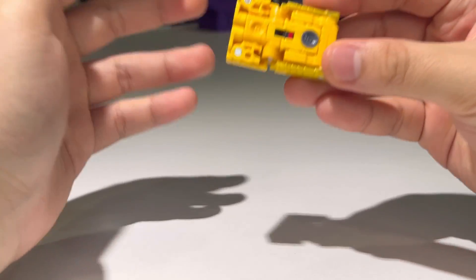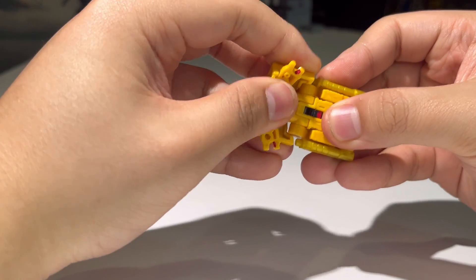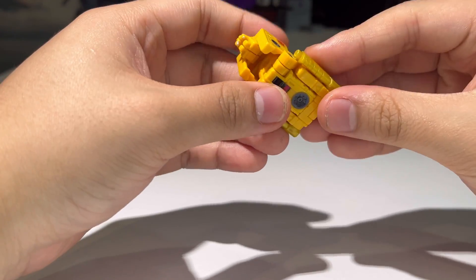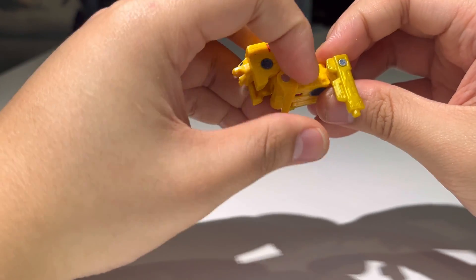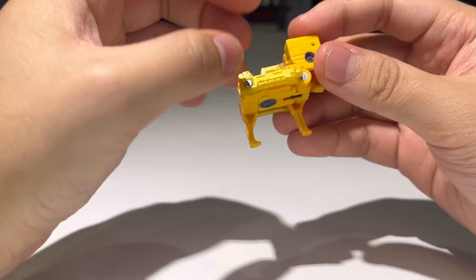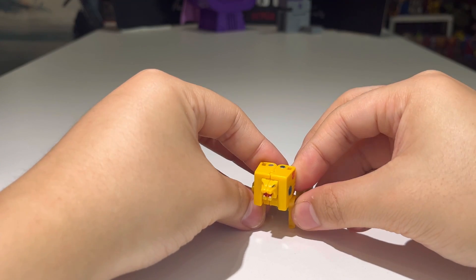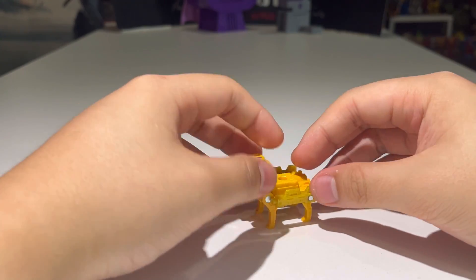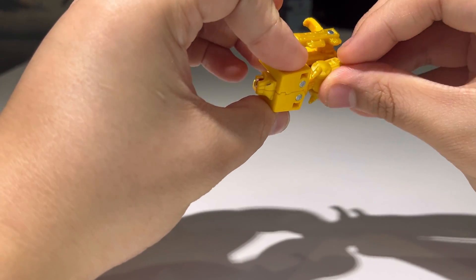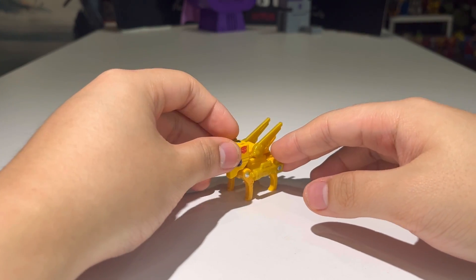Let's transform Steeljaw into his beast mode. Take these pieces and flip them out, then bring the two halves together to peg them and make the lion head. Bring this up, bring the legs down on both sides, and bring up both guns. Then to add the finishing touch, plug in his tail and bring up the wings — there we have Steeljaw fully transformed into his lion mode.